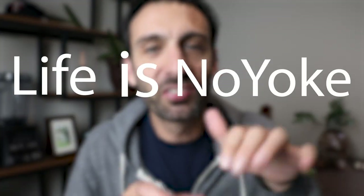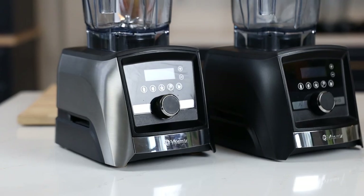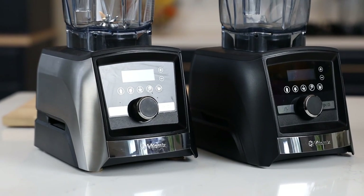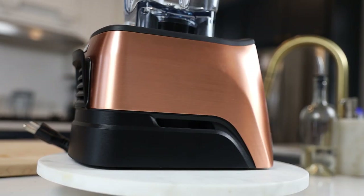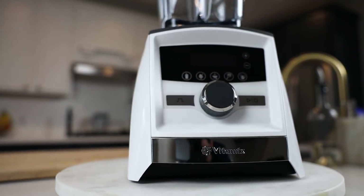I wish this video existed 10 years ago when we started gifting these to friends and family, because certified reconditioned Vitamix machines are like the best kept secret. They're like new side by side — you'd never be able to tell. In fact, there was a big buyer overseas who found out that Vitamix sells these and asked if he could just sell them as new.